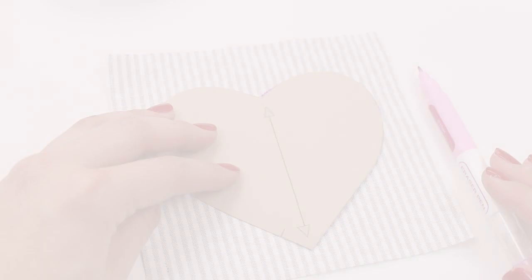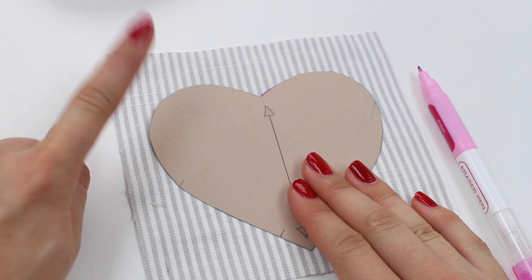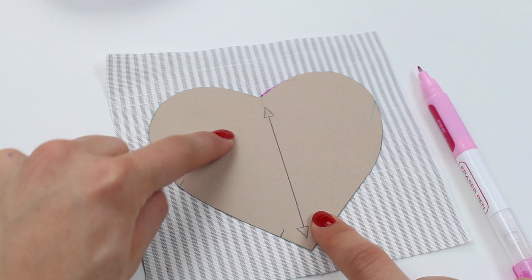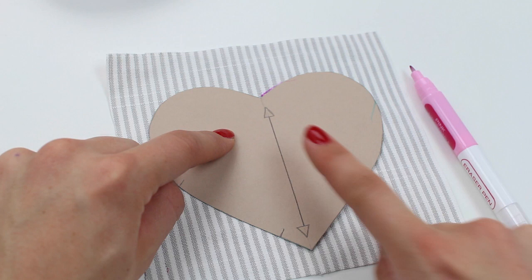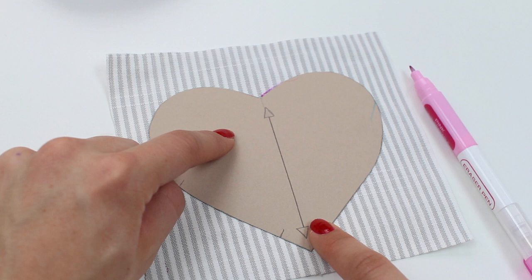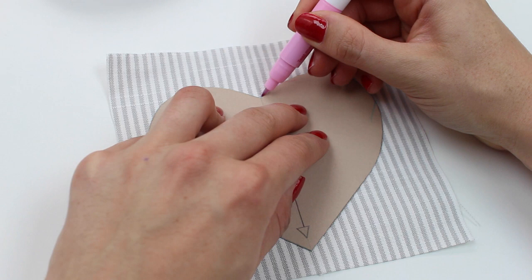Collect up all your supplies and we can get started. Start by positioning your template onto the wrong side of your fabric. There is a grain line on the template — that's in case you're using a print or stripes like we're using here. You'll want to make sure the stripes are going directly up and down the heart so that it looks nice, so make sure your grain line is sitting accurately on the stripes or in line with the pattern you're working with. Then take a removable pen and draw around the template.